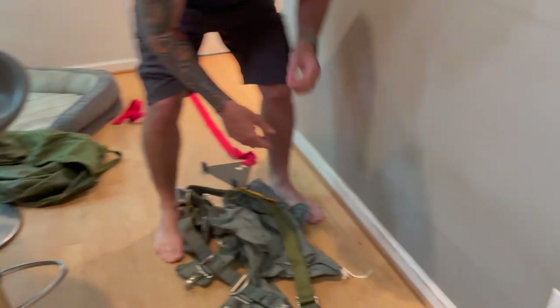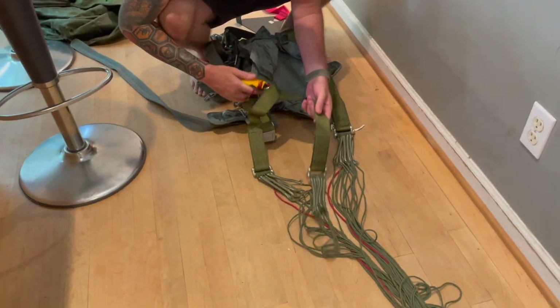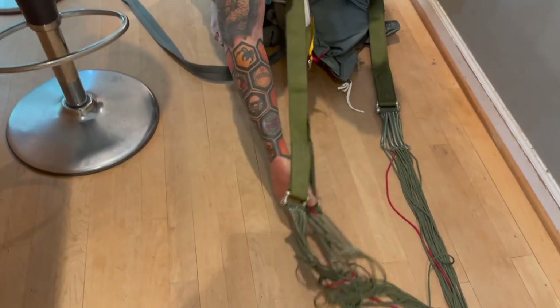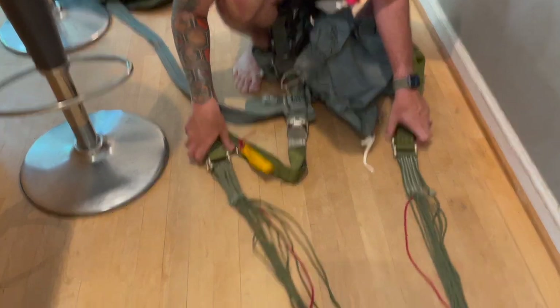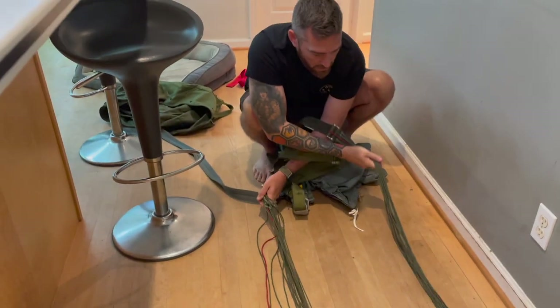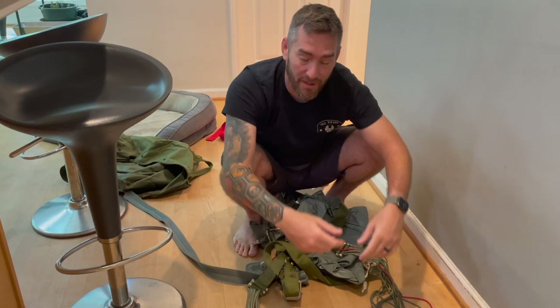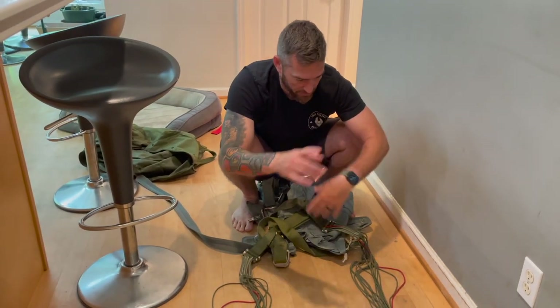Next we have to make sure that the static lines, risers, and everything are untangled — this is where what you do on the drop zone really makes a big difference. I got the two sides here. What I do on a drop zone is I start down at the bottom, keep them separated, meet them at the top of the canopy, then stow. That way when it pulls out of the bag it's pretty clean — not all jumbled up.